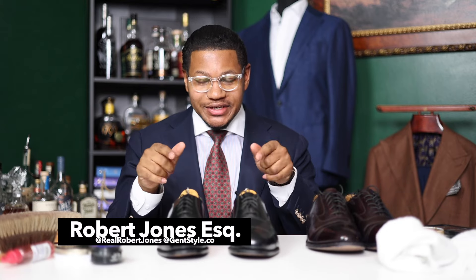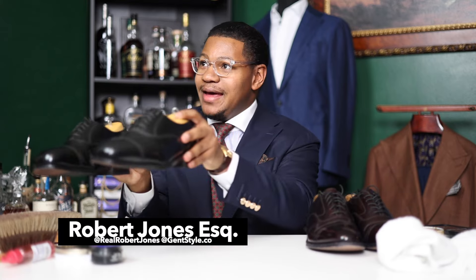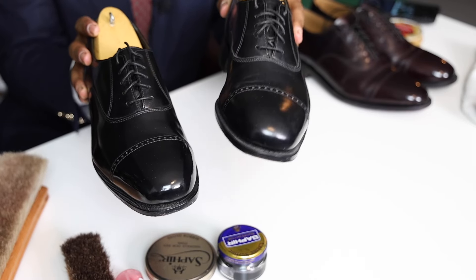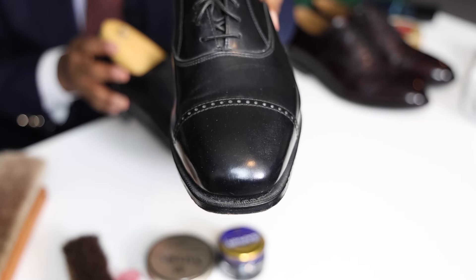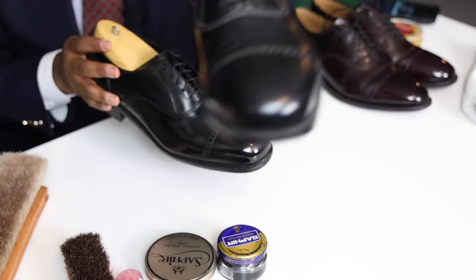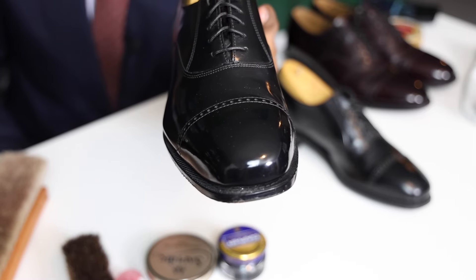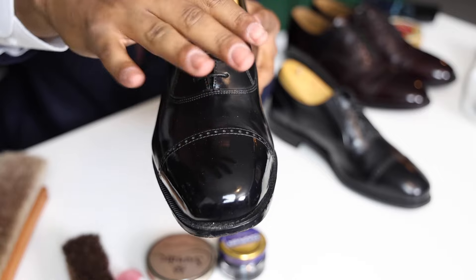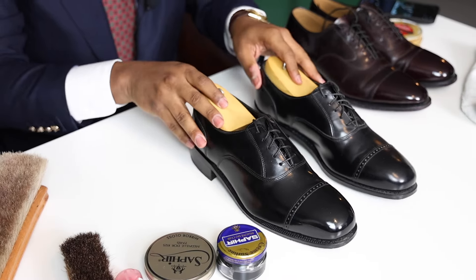What's up guys? It's Robert. You're watching GentStyle. Today I've got some dress shoes here that I am going to be polishing. The one on the left has not been polished at all — it looks honestly pretty rough in my opinion. The shoe on the right I started a few days ago, and as you can see, it has a good mirror shine; you can see the reflection very well. So I thought I would do a video going over some of the steps because my mirror shines have been taking a lot less time. So I wanted to make a longer video today to show you guys how to do so. Let's get into it.